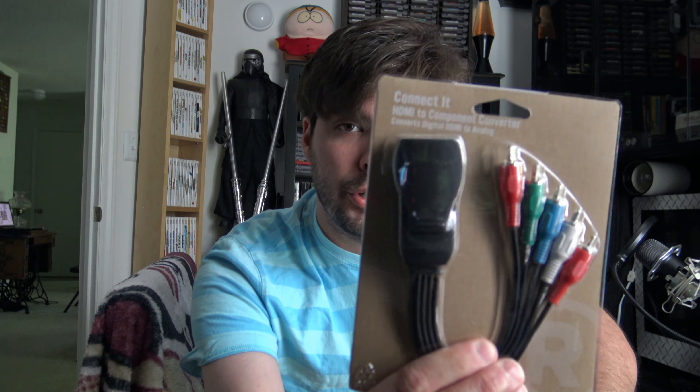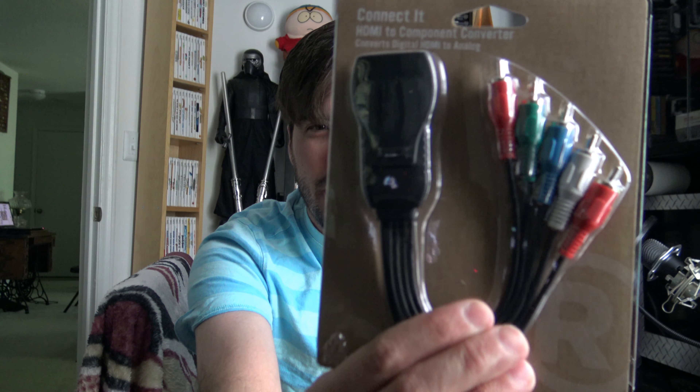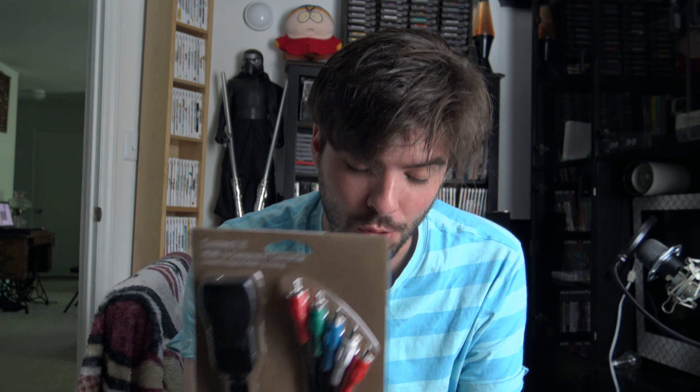I got this HDMI to component converter, and that's going to be good for the game capture. That was $4.80, marked down from $43.19.